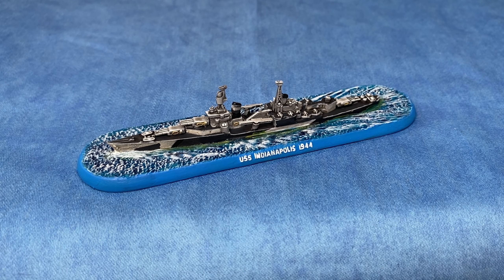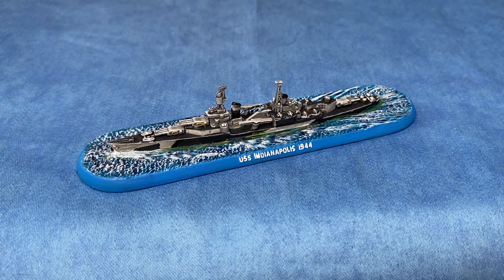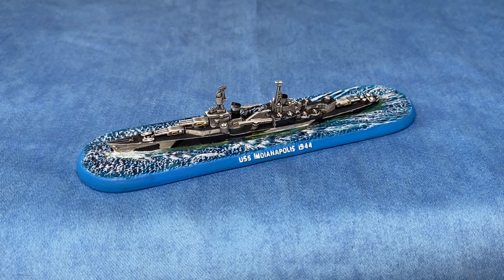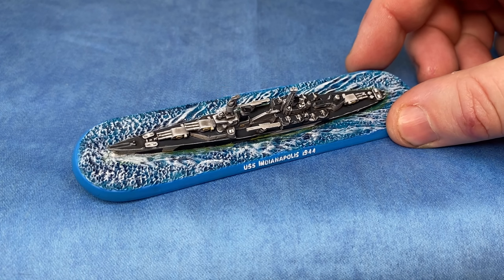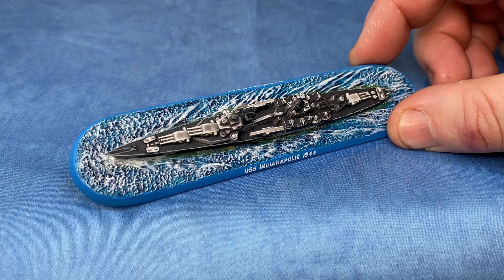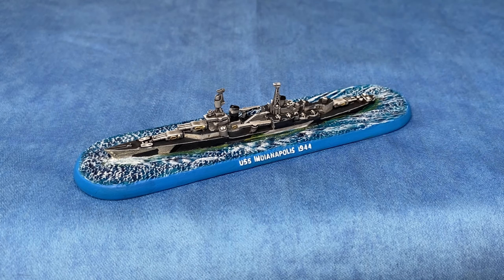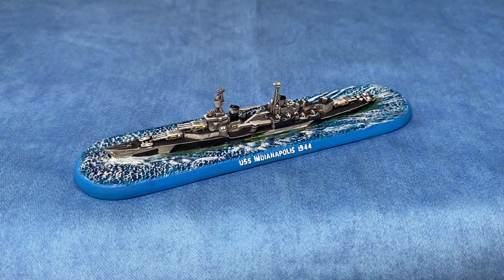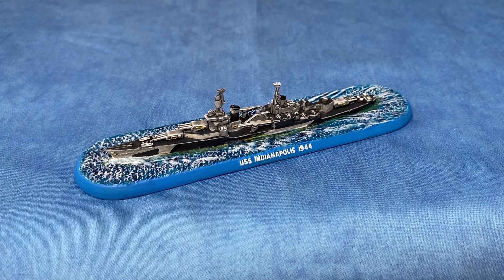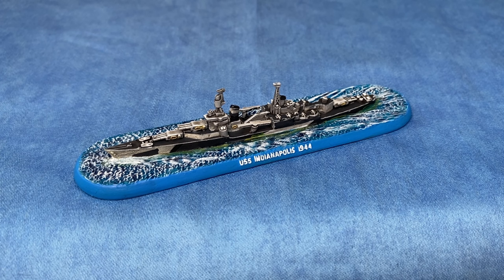First of the US cruisers in this box set is the USS Indianapolis, a Portland class cruiser. Five of these ships were originally going to be commissioned but only two were actually built - the Indianapolis and the Portland itself - commissioned in 1933, armed with eight-inch guns. It's called a light cruiser but with eight-inch guns you'd think that's quite heavy. We've also tried to change it up with a darker deck color, a bit of camouflage on it to break up the hull silhouette - really nice, well-detailed ships.